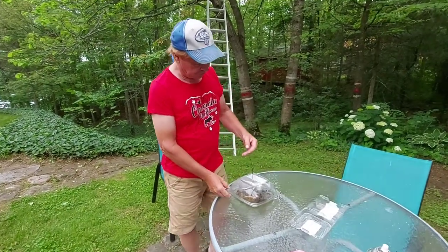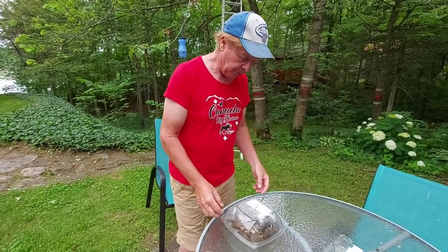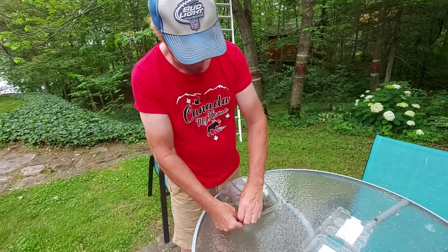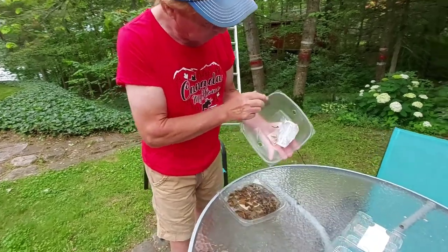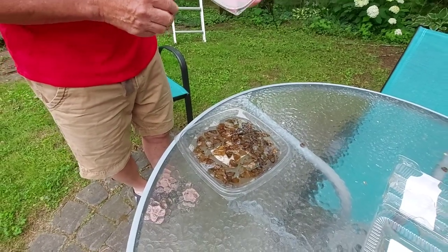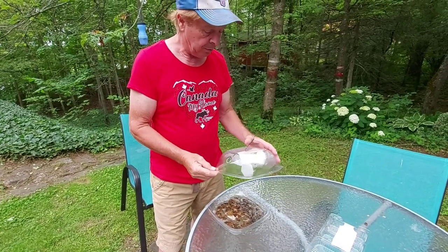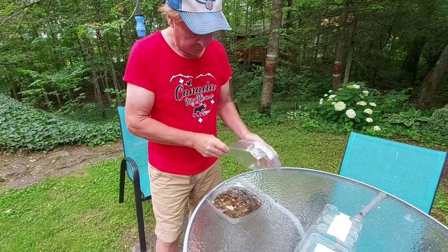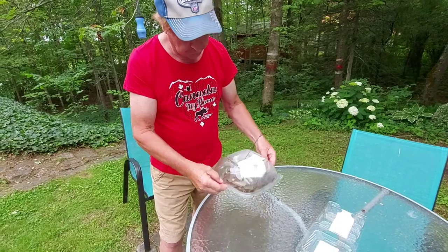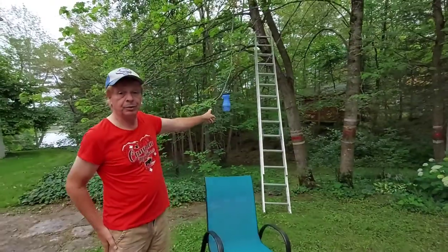I tried the female container trap out. I couldn't hang it because it kept tipping, so I left it on the table. I captured the females and taped them to the top — it worked pretty good as you can see. But I have a feeling it won't keep working unless I keep putting live females in, because once they die the attraction drops off. It does work — I caught some in one day — but it doesn't work anywhere near as well as the pheromone traps.